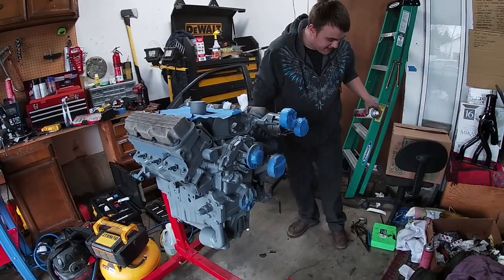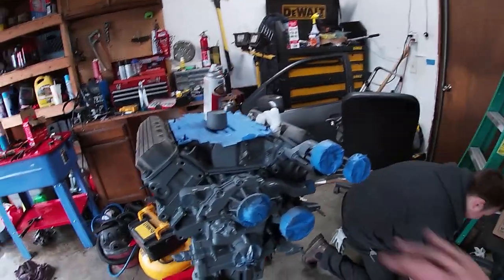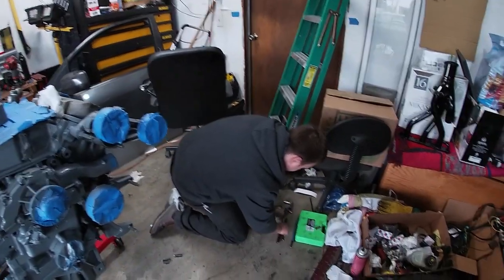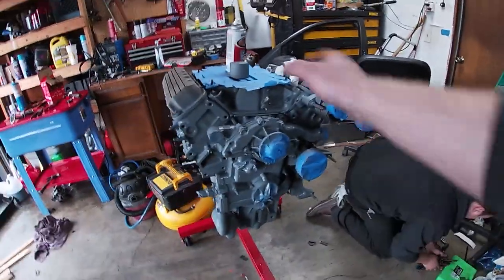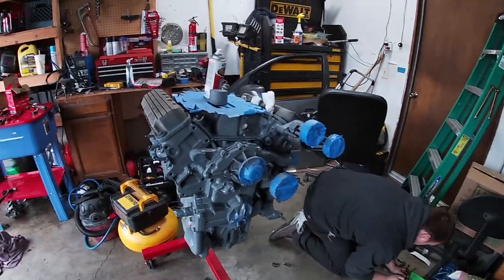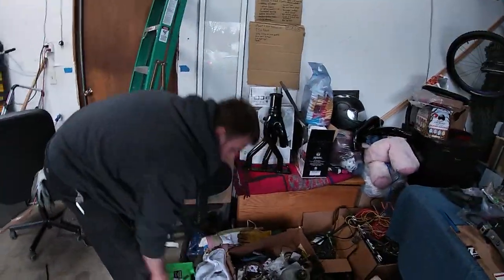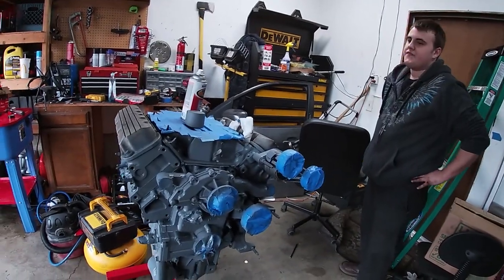These push rods are actually going to kill us — I'm going to put them away. We're going to let this dry a bit, add another primer coat probably, and clean up around here. We're pretty much done for today other than painting the engine. It is getting kind of late — it's 5:30. We're going to clean up, wait for this to dry, then add another coat and probably add some actual paint coats.